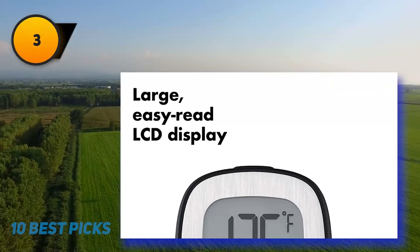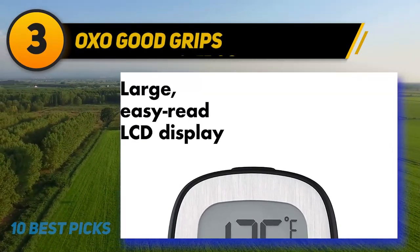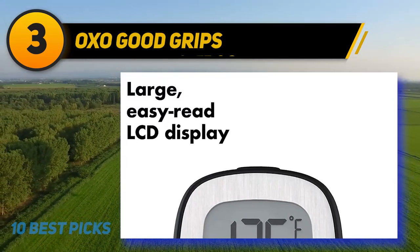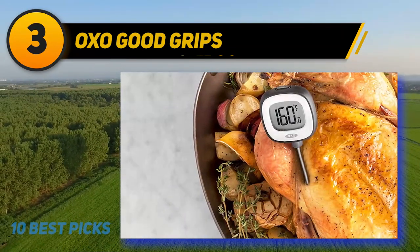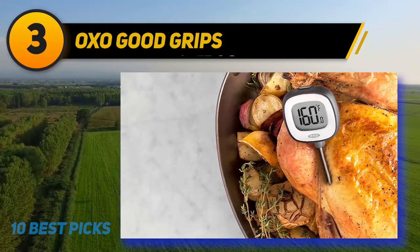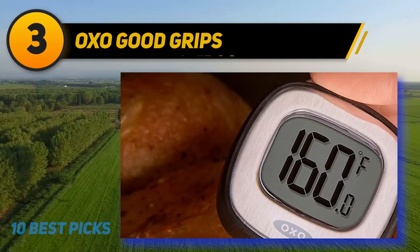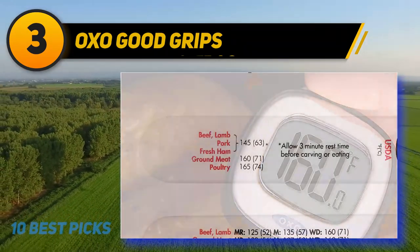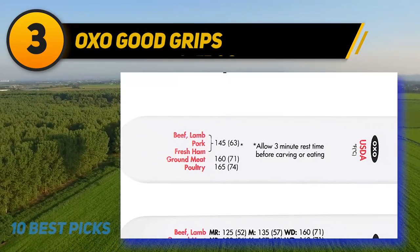At number 3: OXO Good Grips. OXO is a trusted name in kitchen tools and gadgets, and their stainless steel digital thermometer is a customer favorite, with an average 4.6 stars from more than 2,200 reviewers. It's also a good value at about $20. The display isn't backlit, but it's large, and the head pivots, so it's easy to read the temperature from multiple angles. It comes with a battery and a storage sleeve printed with USDA-recommended temperatures for several different kinds of meat.